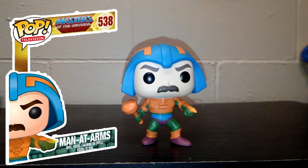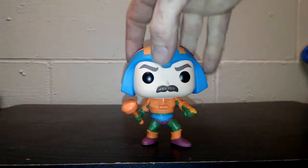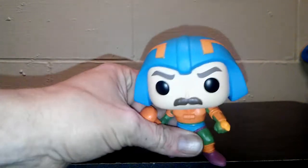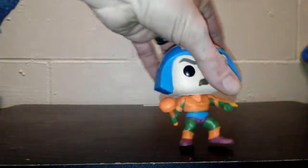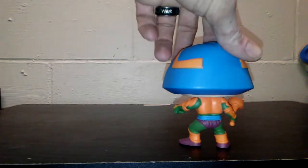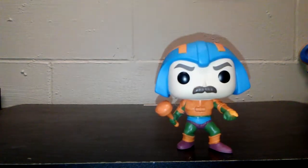First up we have Man at Arms. I like the way they really did this — this is the Funko Specialty Series Edition. They did a really good job with him, keeping with the 80s classic look. He's got his arm crossed, looks like he's got a little fireball coming out like he's shooting a laser off. He's got his mace. I like the original color scheme. It's got a huge helmet though, and they got the mustache.